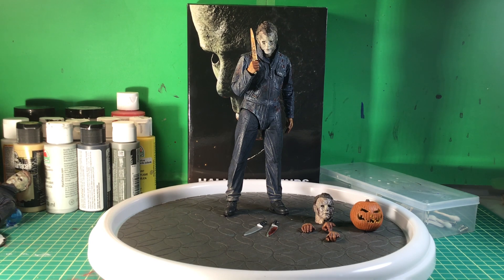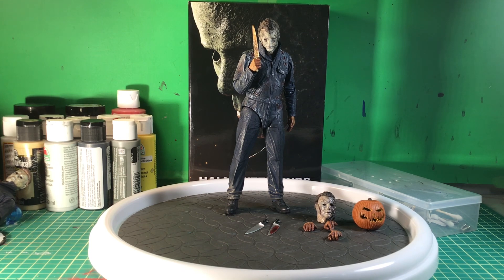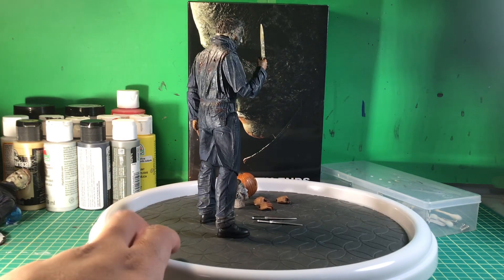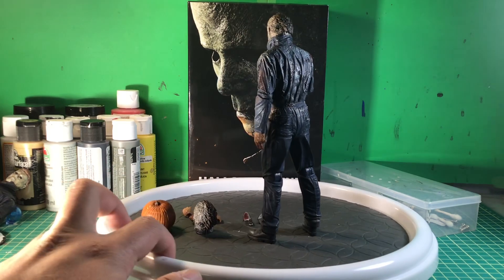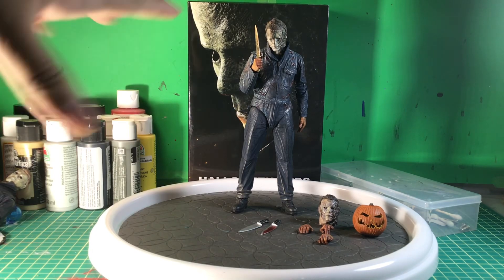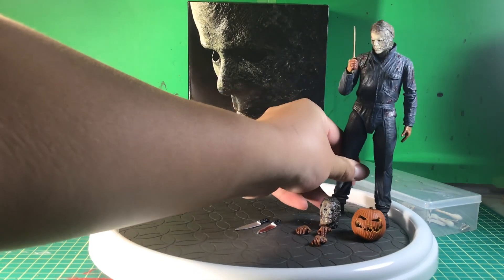Hello everyone, I am back once again for the final review of the Halloween figure reviews — this time with the NECA Ultimate Halloween Ends Michael Myers. This figure has been a long time coming, but before we move on to a biography, let's move on to the box.